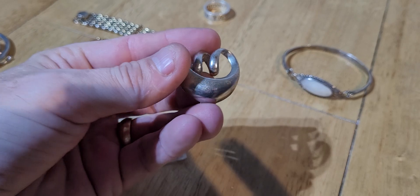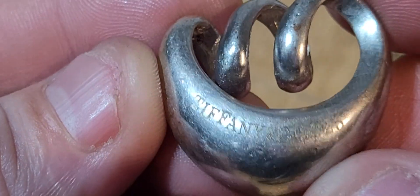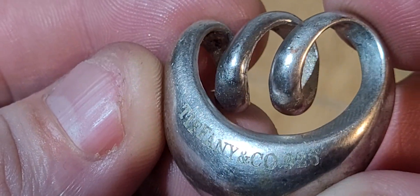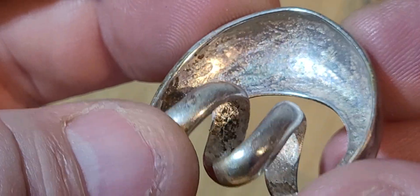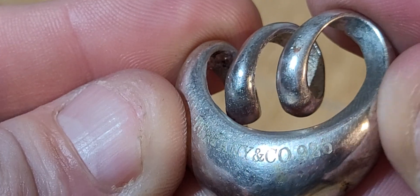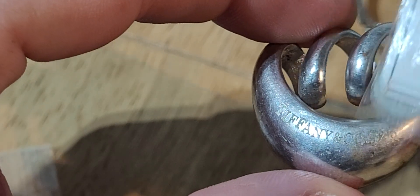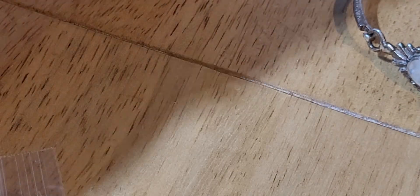This one here is Tiffany & Co 925. That one's real - I don't even need to check it really. It's worth a lot of money compared to what I paid for it anyway. Touch it against the magnet - it's not sticking. Got a nice Tiffany piece there.